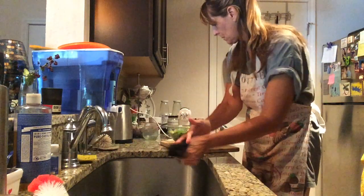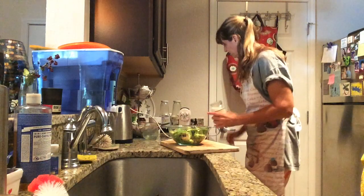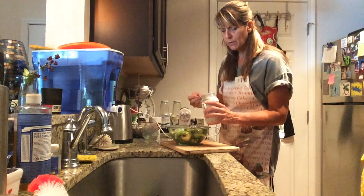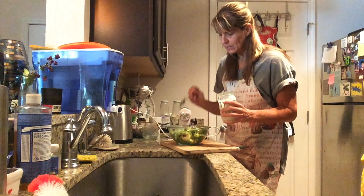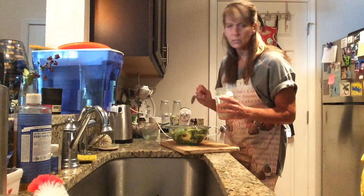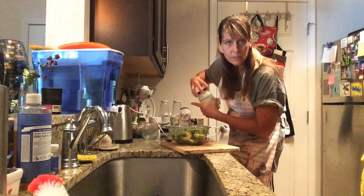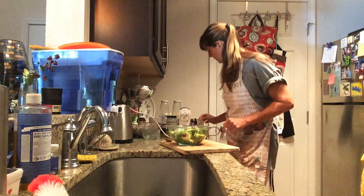To the avocado I'm going to add roughly about a tablespoon of coconut oil per avocado. We used three avocados, so about three tablespoons — actually let's do four, because these were large avocados. That's going to help it solidify a little bit and add another level of healthy fat to our mixture.